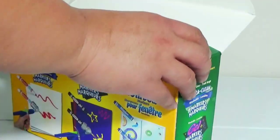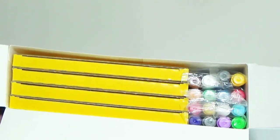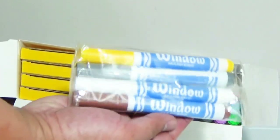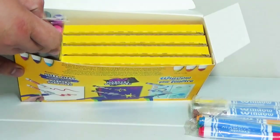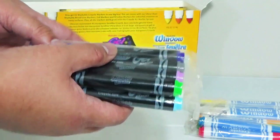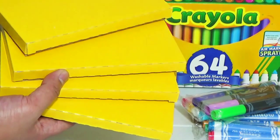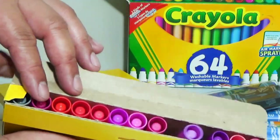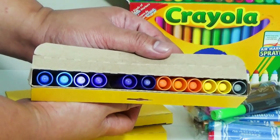Now let's get this opened up and see how it looks inside. As you can see here we have four boxes and then there are separate markers that are in plastic. This first four are the window markers — they have a blue label and a white body. Those are the eight window markers, and these ones are the gel markers which have a black body and show the colors of the pens on the cap and the back end.